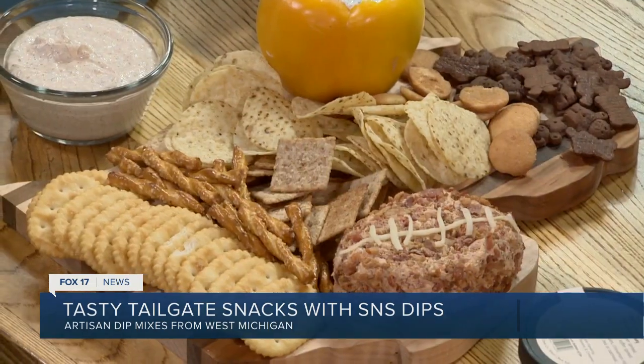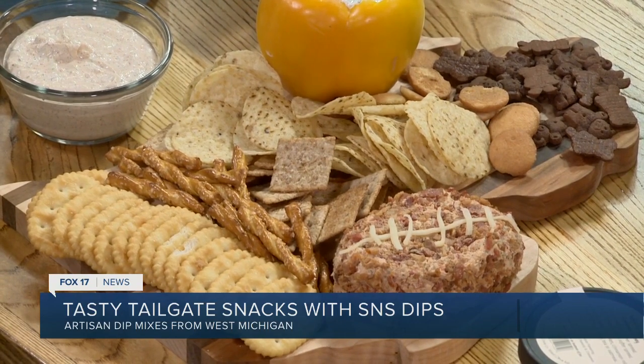I set up a charcuterie board as an example — it's beautiful. Should we try this? This is the dessert s'mores dip — we're going to try it with a vanilla wafer, which is a really cute idea, Stacey. I love it. So while we're trying this, tell us where we can find these dips.